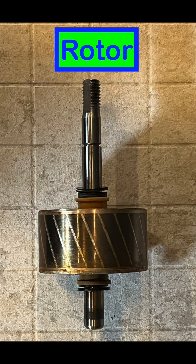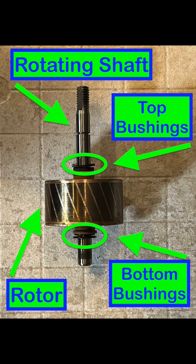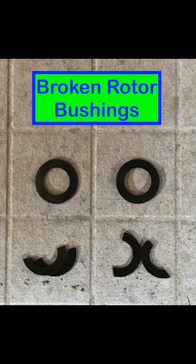This is the rotor which is located in the middle of the motor. The rotor has a total of four bushings — two top bushings and two bottom bushings — which are very fragile and should be removed before cleaning or handling the rotor.